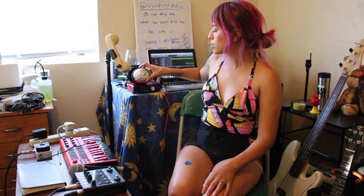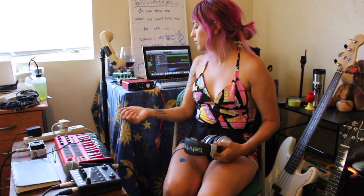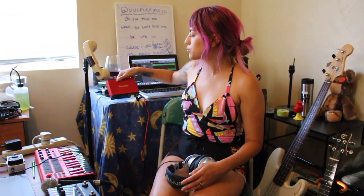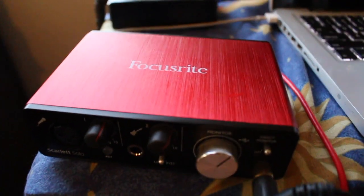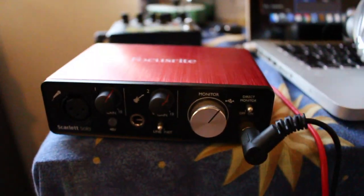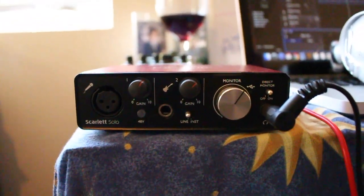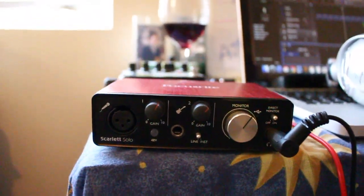What I use to record my vocals and all the instruments is I have this interface. It's called a Focusrite Scarlett Solo. All it has is the microphone input here and then it also has instrument input right here, and that's basically all I need.